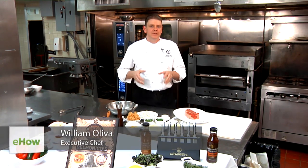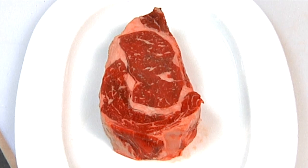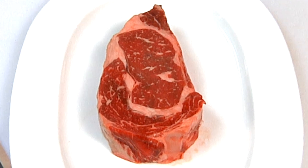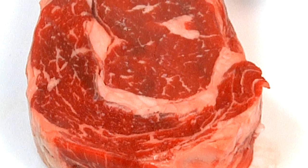I'm Billy Oliva, Executive Chef for the Delmonico's Restaurant Group. Today we're going to make broiled ribeye steaks with fresh herb butter, or as we like to call it, the Delmonico steak, which was invented here back in the 1800s. Let's get started.